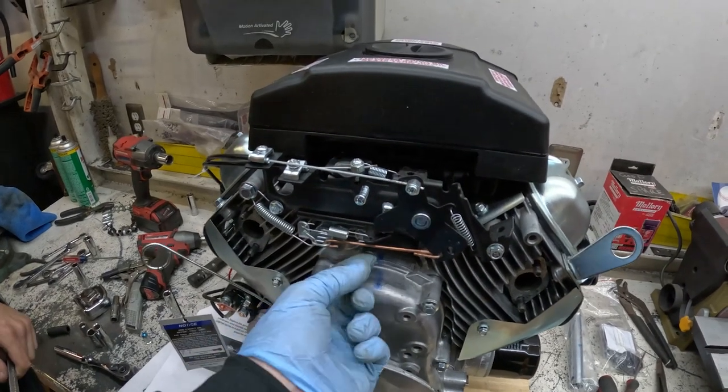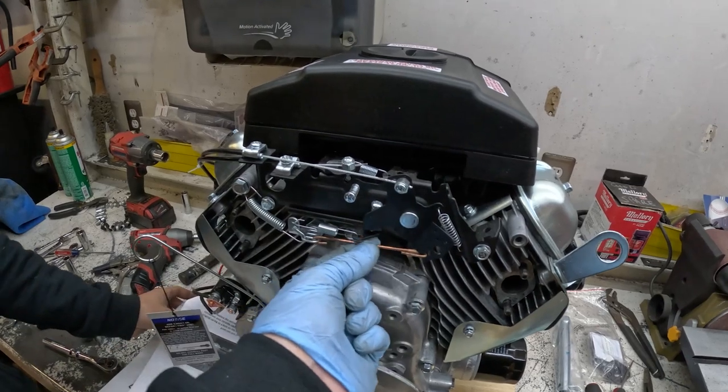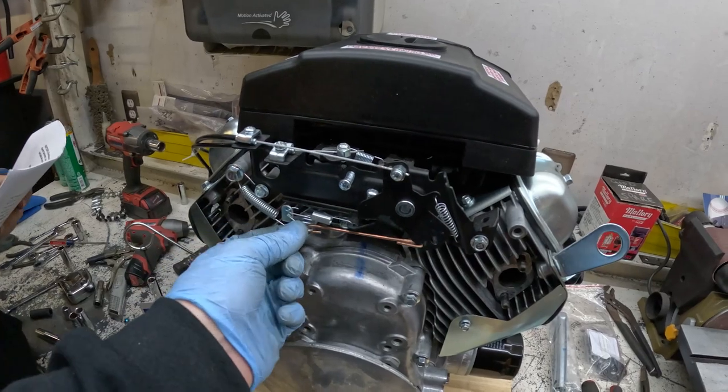Got the governor mod done. Basically, you take the spring away from here, put a solid rod in there — we just used welding rod — and then you take the spring back here and use it as a return spring, so it can't spring apart when you're trying to go, which is what the governor would do.